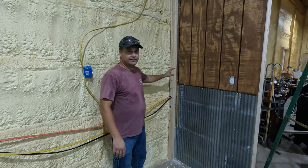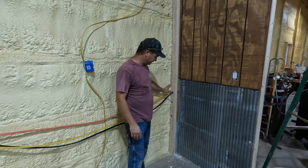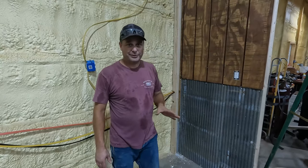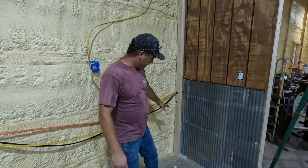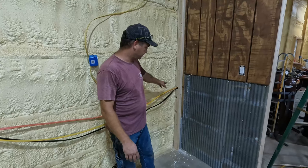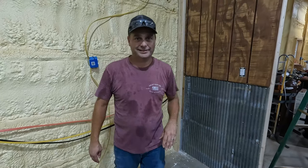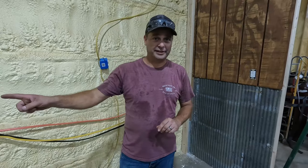In this corner right here, this post wasn't sticking out enough to attach to, so we had to add a two by four on here. It's kind of a pain because we had to scrape all that insulation away to get it to fit in there, plus we've got the bolts that are in here from the post and the wires coming through. It was just kind of a pain to get that board in there. So now that it's there, we can start running these horizontal nailers.